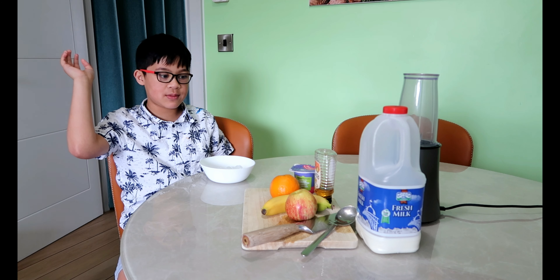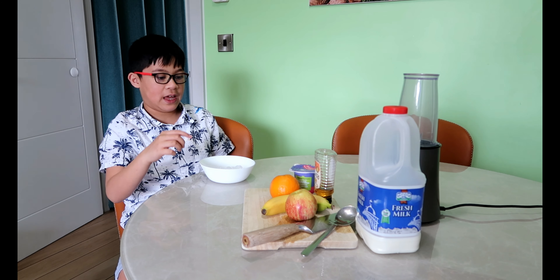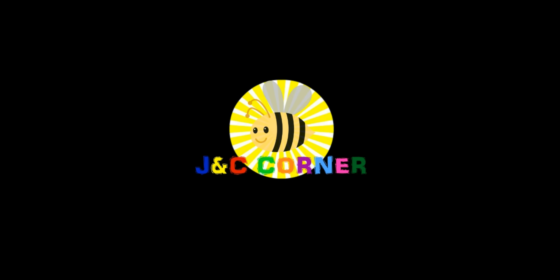Hey guys, today we're going to make a fruit smoothie. You are watching J&T's Corner.